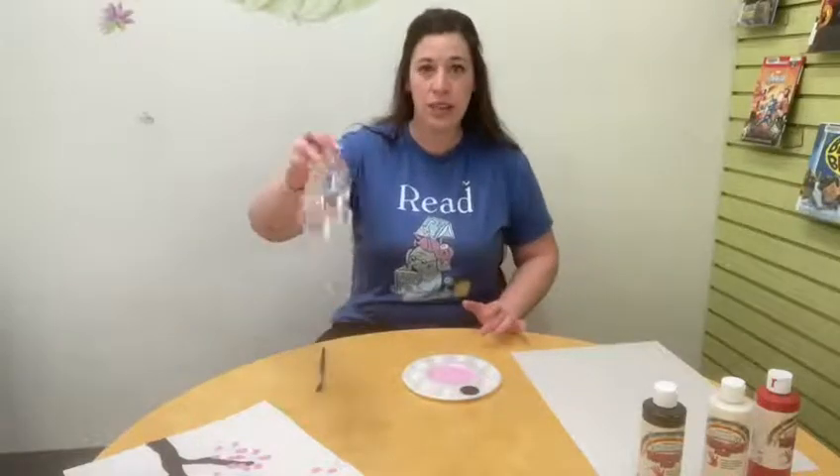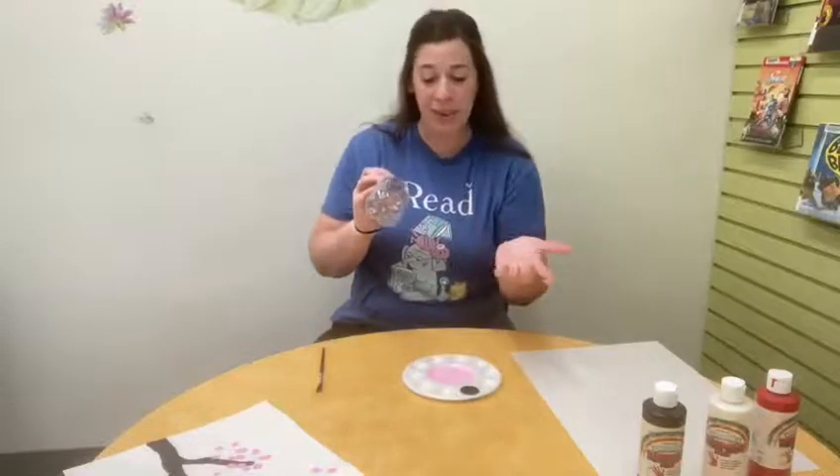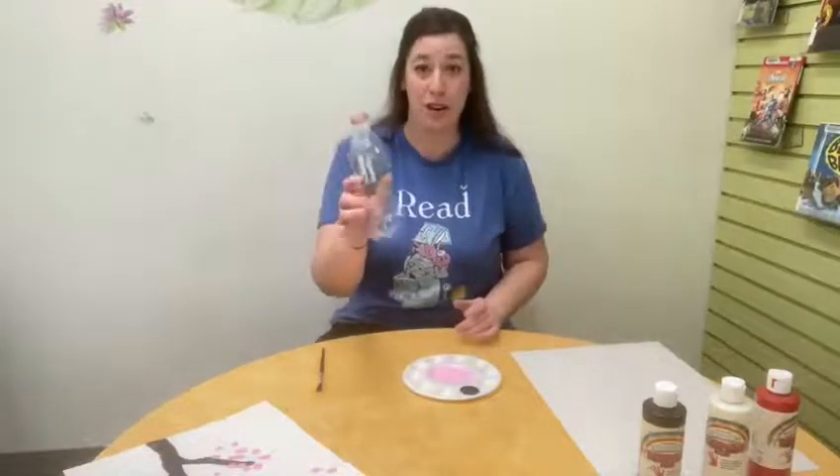And then for our recycled material, you're going to need an empty bottle that has a pattern on the bottom, because that's what's going to be used to make our blossoms. It can be any kind of bottle — soda, lemonade, whatever you drink. And now we're going to get started.